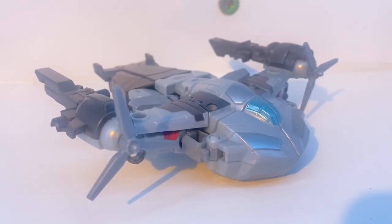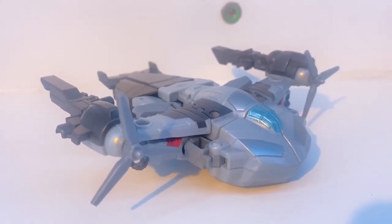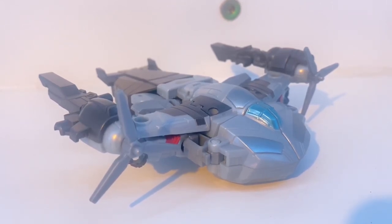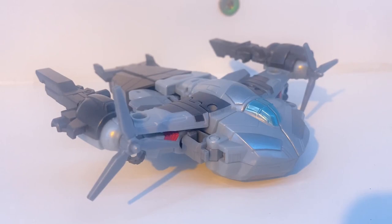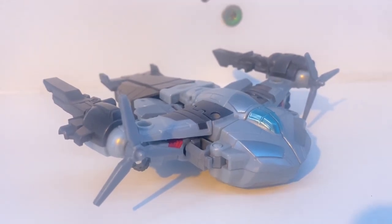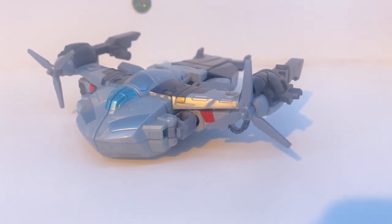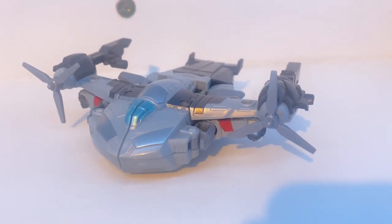This figure particularly reminds me a lot of Transformers Animated Megatron, basically because they're both a type of helicopter thing. I don't know, they just feel similar. But Megatron looks good in vehicle mode, so I just had to take some pictures, so here they are.